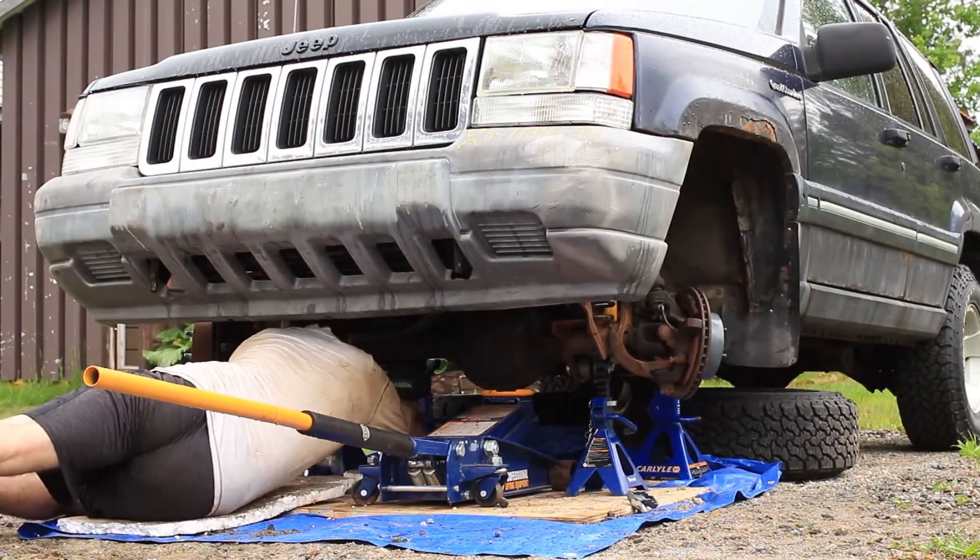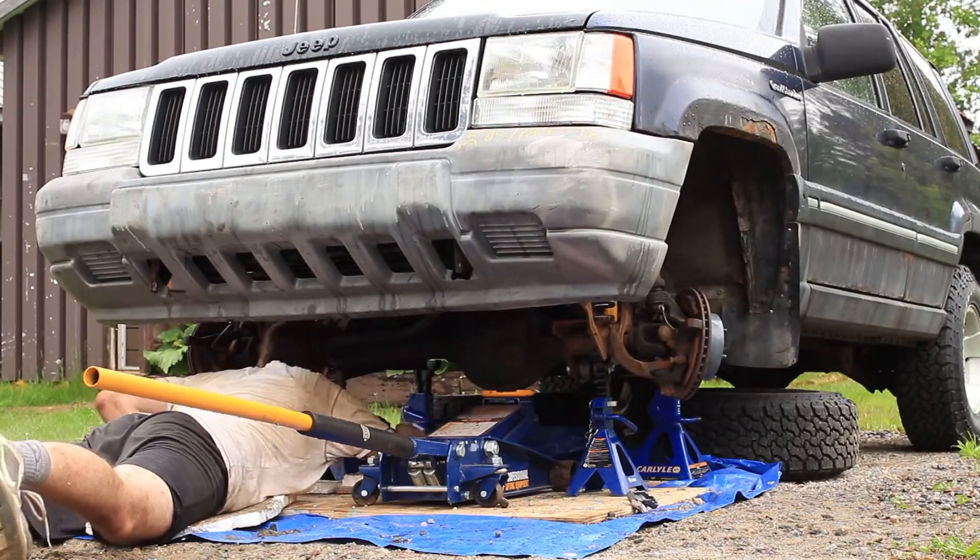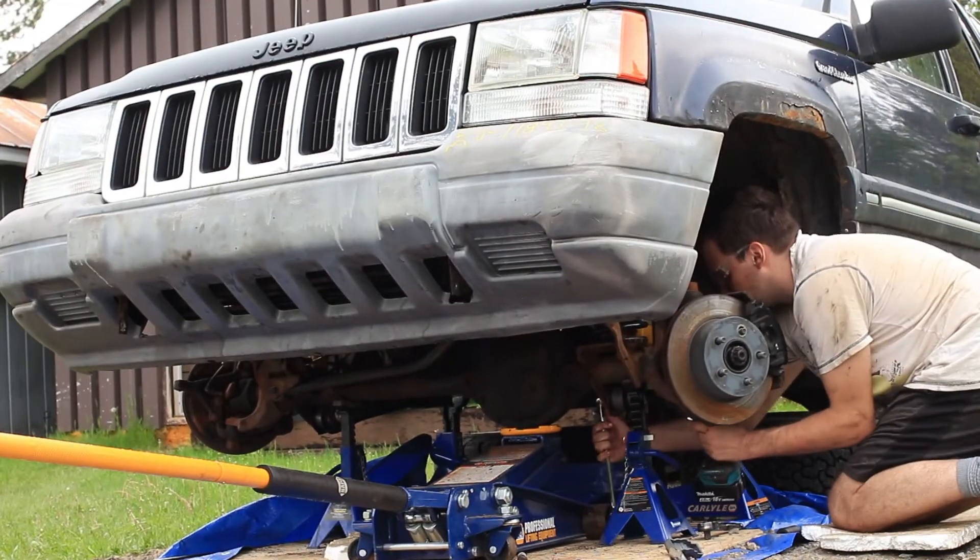I'm going to stop this video here. The full ending is in the previous video as I now reinstall the steering components. I hope you enjoyed it.